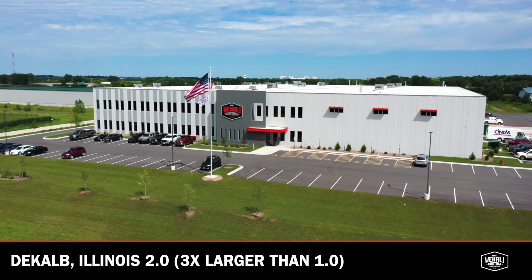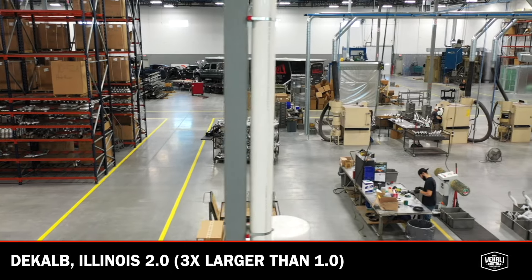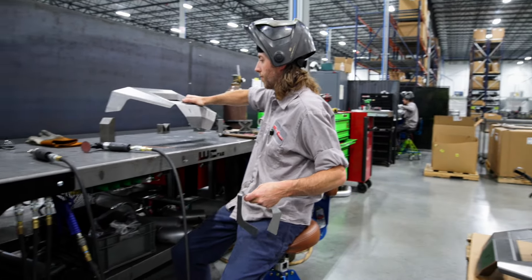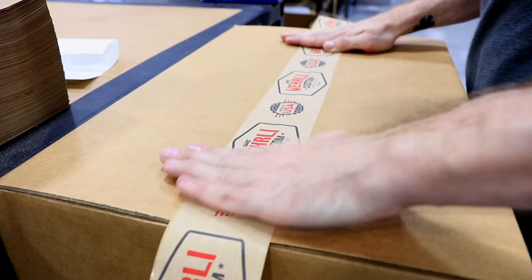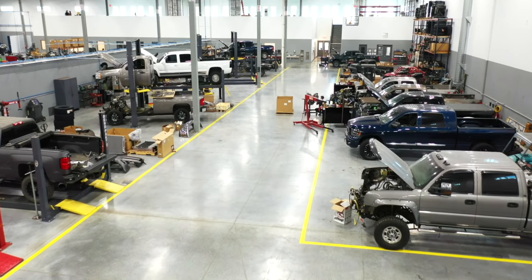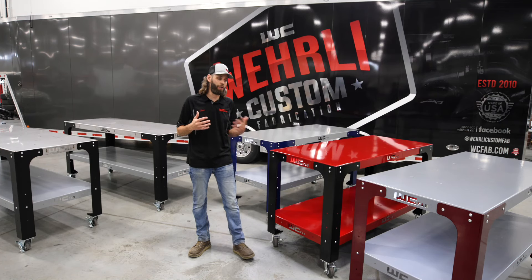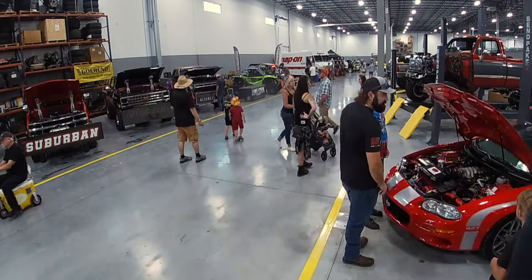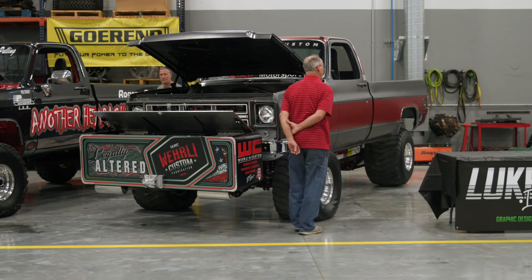So we moved into our new shop, obviously a very large building compared to what we were in before. We had a huge need for workbenches not only for fabrication, manufacturing, but also throughout the powder coat shop, shipping, assembly, packaging, and mechanic workbenches. We decided that we would design and develop our own workbenches initially for our own use, and then we had our open house and a lot of people saw our workbenches, so we decided to offer these workbenches to our customers and dealers.